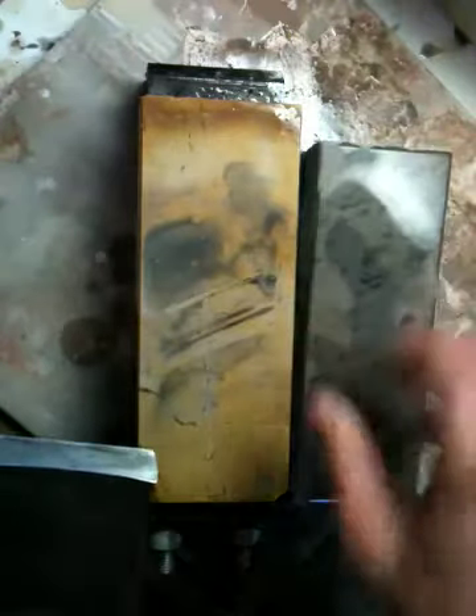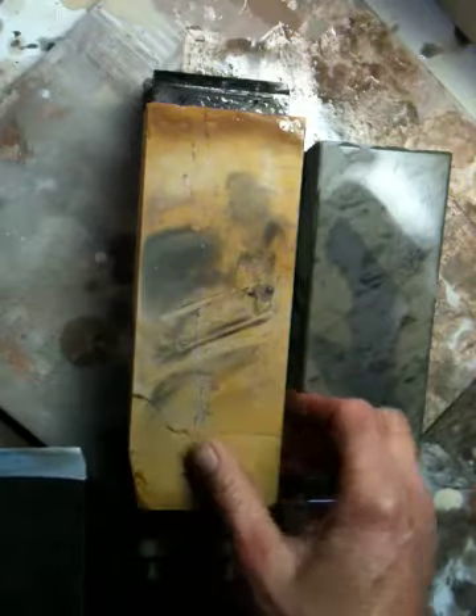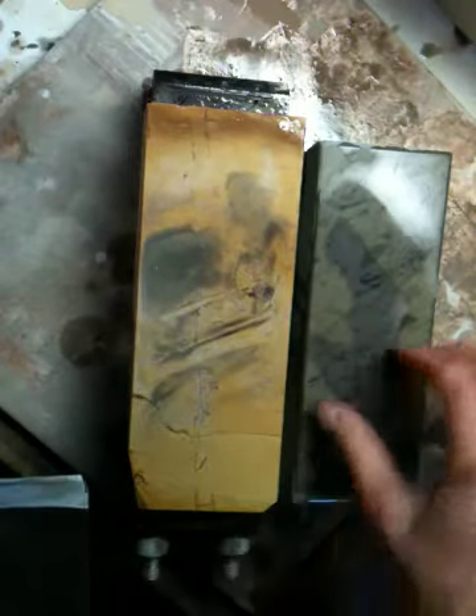This is a harder suita stone than that Karatsu-looking one. Between the two stones, this light-colored suita — it's a Nakayama — is a better cutter than the Narutaki suita, which has a lot of Renge in it and has a Karatsu look to it. That's my opinion.